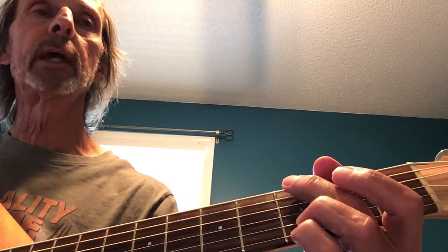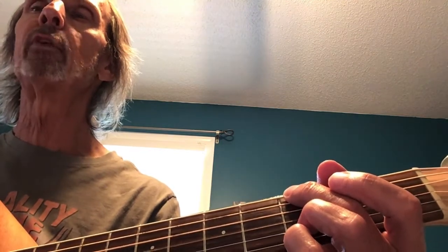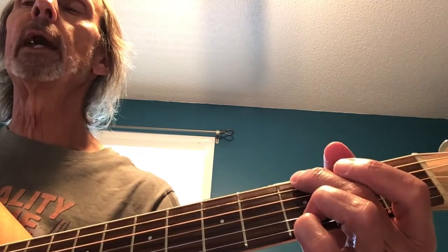The strum is one, two, and, and four, and. Now if you put the and on the four - one, two, and, and four, and - that gives you not much time to get to the next chord because you're playing on the and of four in the previous chord. You can leave the and of the four off. Play it like this: one, two, and, and four. One, two, and, and four. That gives you a little bit more time to get to the next chord.